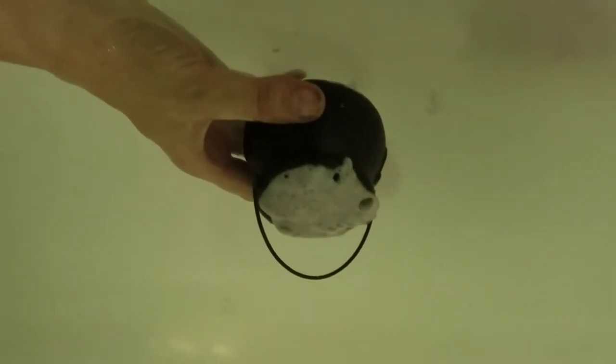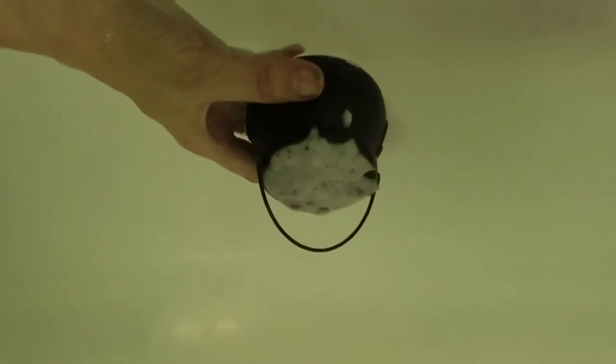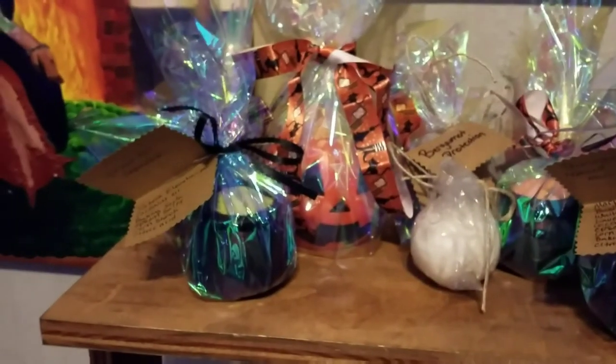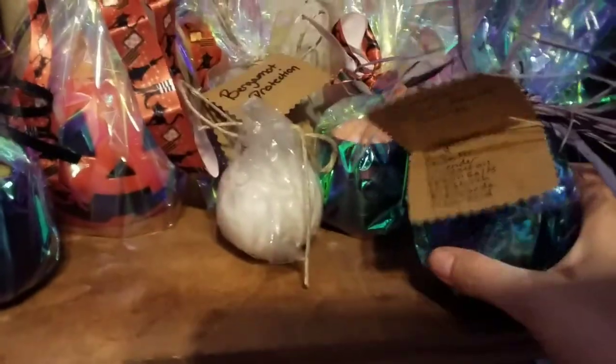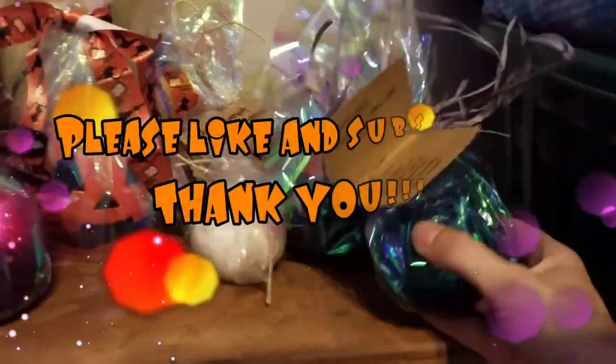Basically you just stick it in your bath, let the whole thing dissolve in there, and soak for a while and have fun. These are great for gifts and great for yourself. You get a cute little plastic cauldron to keep afterwards. I ended up packaging mine up and this is what they looked like — I used some cool holiday ribbons. That white one right there is actually what I call a ghost balm; it doesn't have any colors in it, so people with sensitive skin don't have to worry about different dyes. I thought they came out looking really magical and cool.